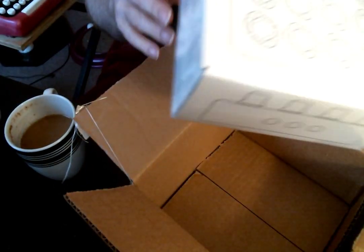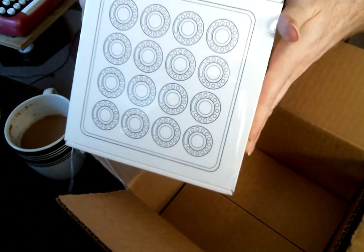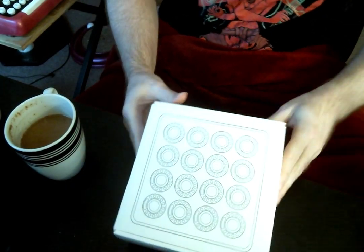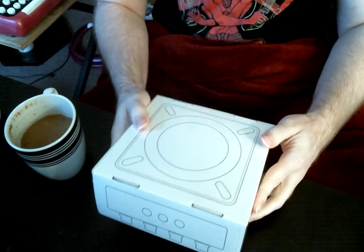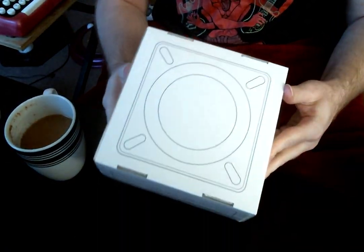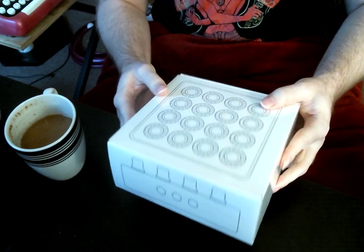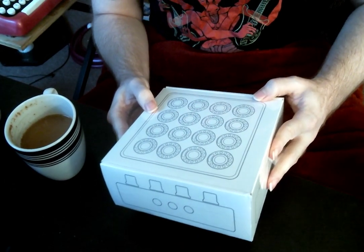Toss it over there. The first thing that kind of jumps out at me is that they use two colors for the outside — that's very sleek. They used a white, I believe, and a black.